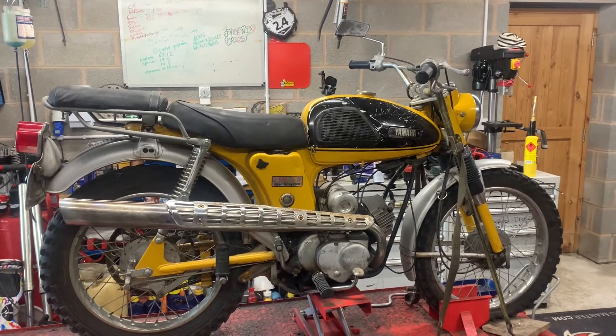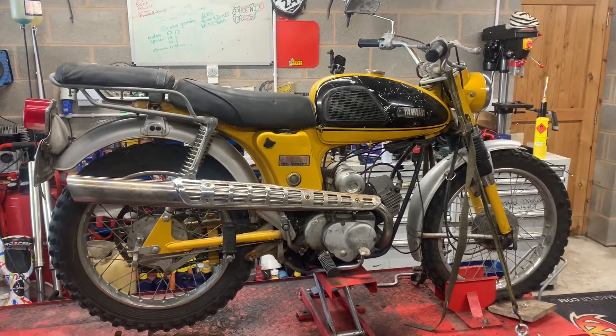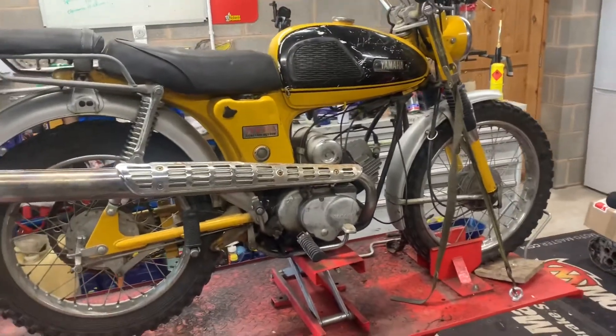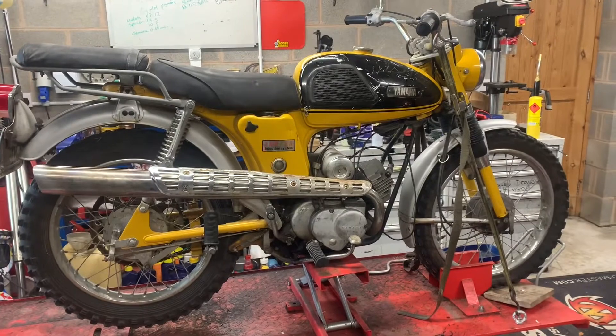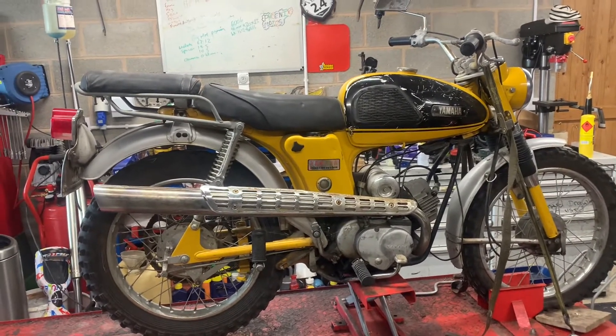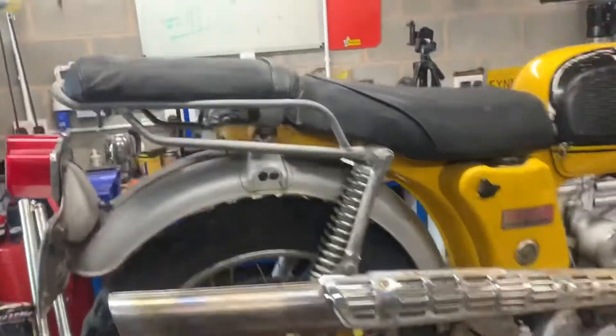I've only ever seen the two of these and the other one's been sold. This one is going up for sale today. So what is it? It's a rotary valve two-stroke 100cc trail bike. It's got some really cool little details — it's got a passenger seat.